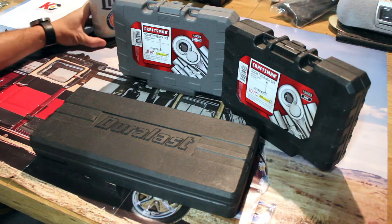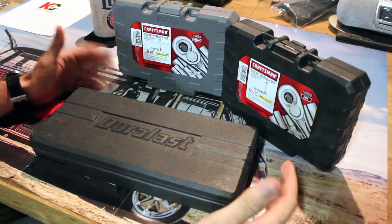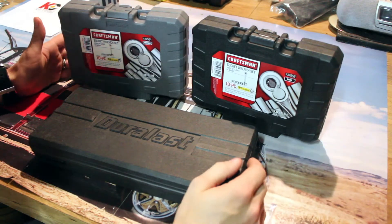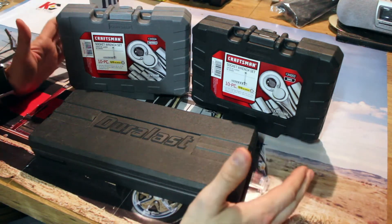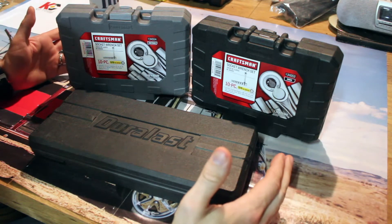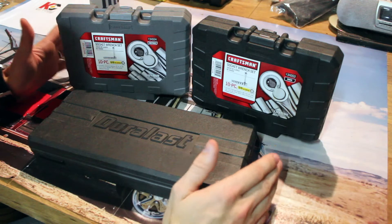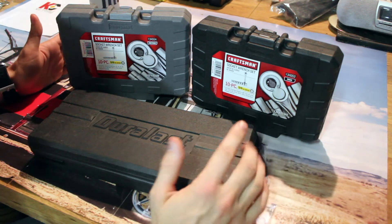Oh, that's not as good as Troegs. So, this review — what I'm gonna do is go over my socket sets. This is about the extent of my socket collection. This is a complete homeowner DIY, I don't do automotive stuff for a living socket set. This is about all you will ever need as a homeowner, and it's probably overkill.